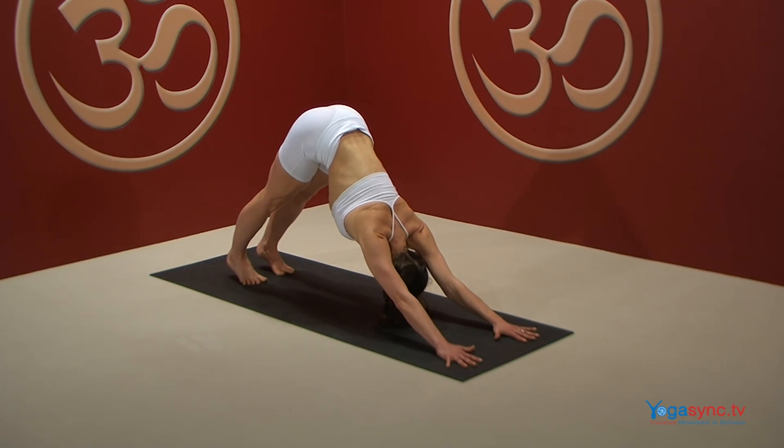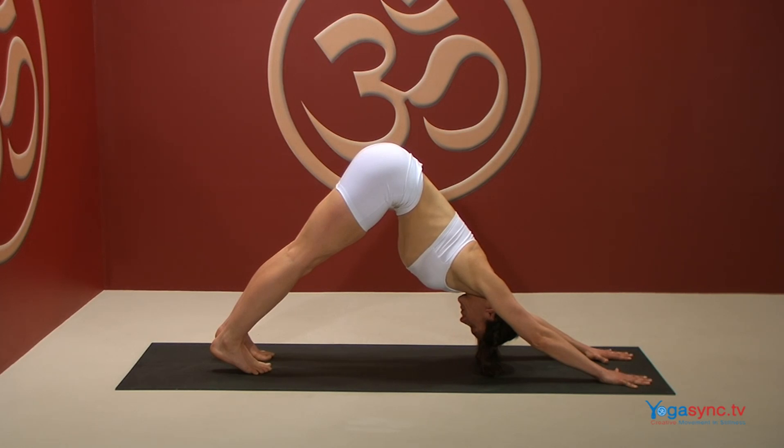Check that your feet are straight, your toes are spread evenly and your heels are descending down toward the floor.